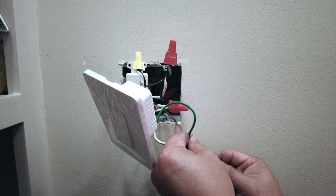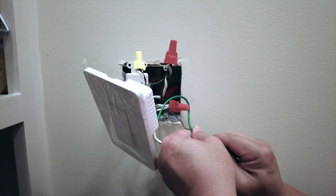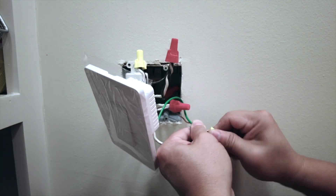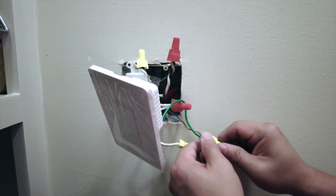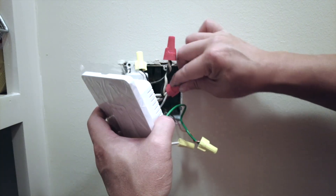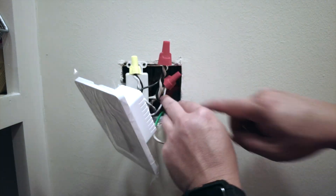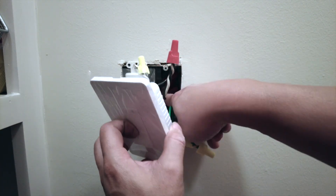The last cable is going to be the green or ground cable. The ground cable typically connects to another green or bare copper wire — in this case it's a bare copper wire. That one is not supposed to have any electricity, because it's supposed to connect to ground.